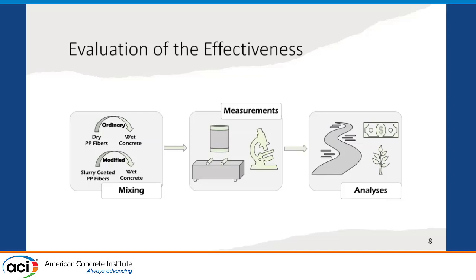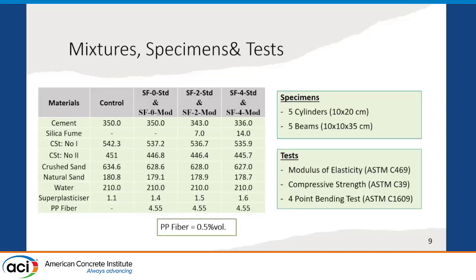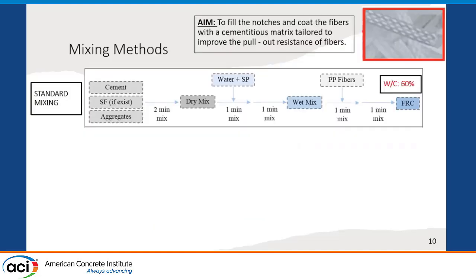We prepared four different mixtures: a control mixture without fibers, and three different fiber-reinforced concrete mixtures with different amounts of silica fume usage from 0% to 4%. The fiber amount was fixed at 0.5% by volume. For all the fiber-reinforced concrete mixtures, we prepared samples using both the standard mixing methodology and the modified mixing methodology, which is the two-stage mixing approach in this study. We prepared five cylindrical and five prismatic specimens for mechanical strength tests, and modulus of elasticity, compressive strength, and four-point bending tests were carried out according to relevant ASTM standards.